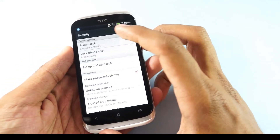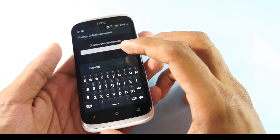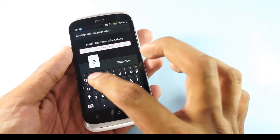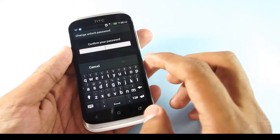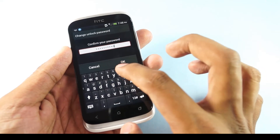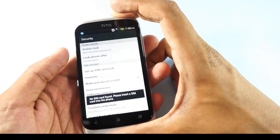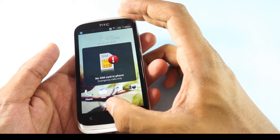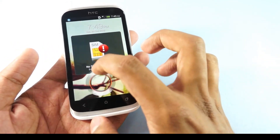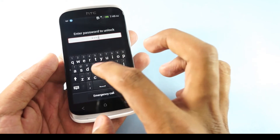The last and final option is password unlocking, where you can set up any text or number as the password. Let's try 'Red Voices Media' as the password here. Continue — you need to confirm the same. Once you lock the phone and unlock it, the lock screen looks normal, but when you try to unlock it will ask you for the password.